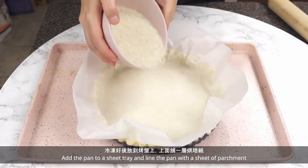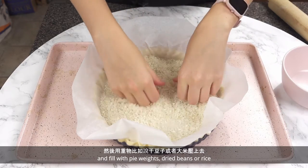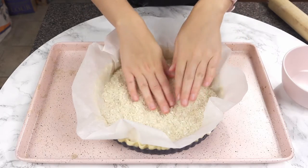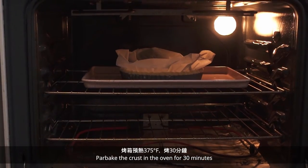Add the pan to a sheet tray and line the pan with a sheet of parchment and fill with pie weights, dried beans, or rice.